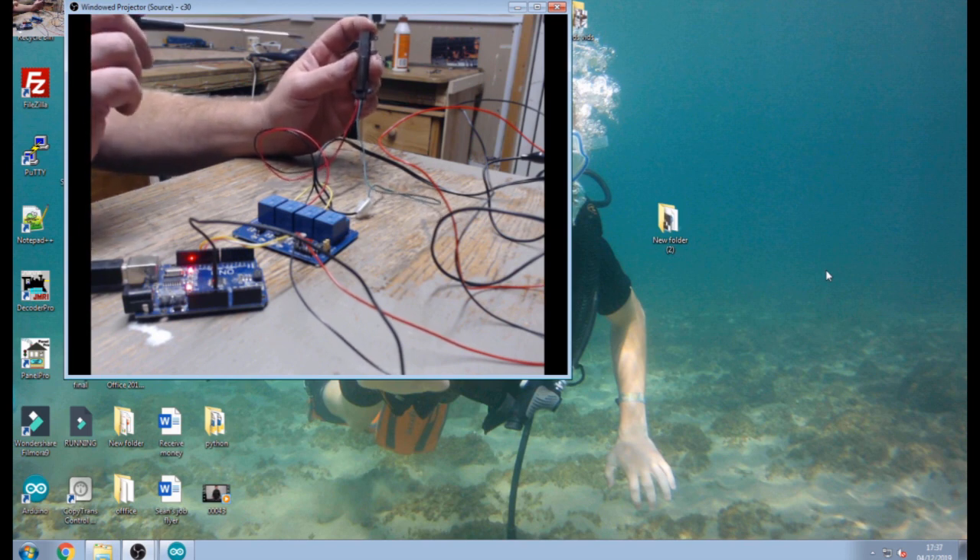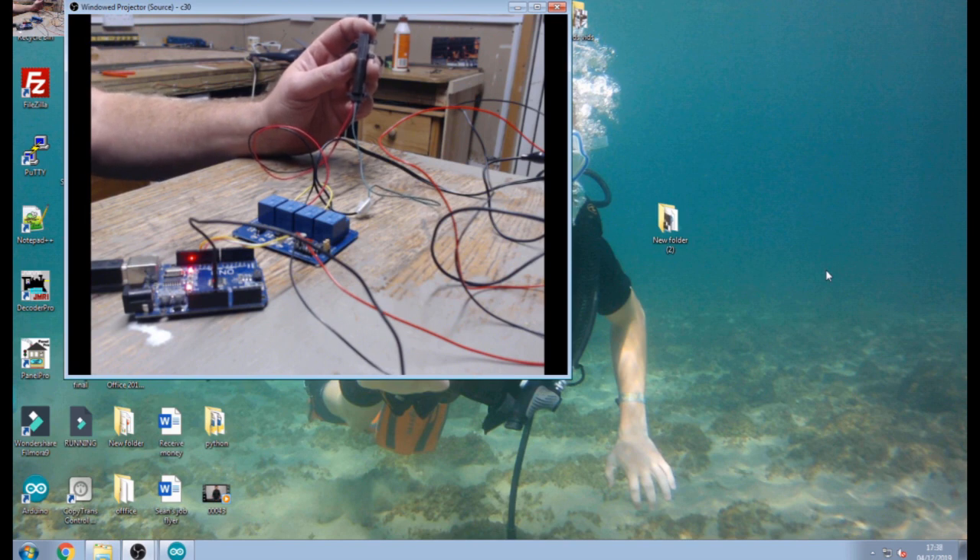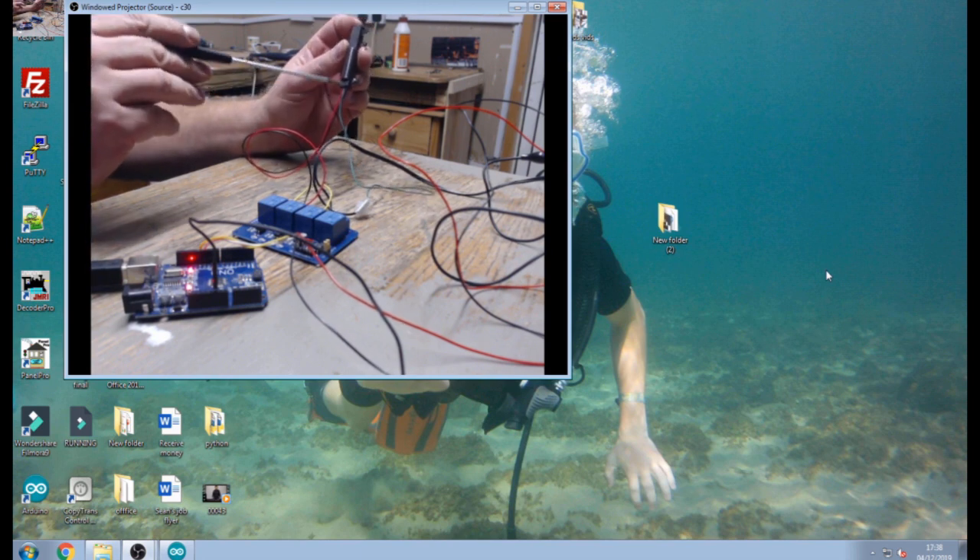All the wiring, all the code and everything will be on my web blog which will be in the description below, so you can check that out for how I'm setting this up, and also if you just want to copy and paste the code and then adapt it to make it work on your layout. For these, the wiring — we have three outputs on these.